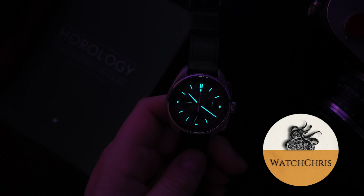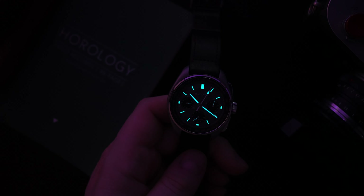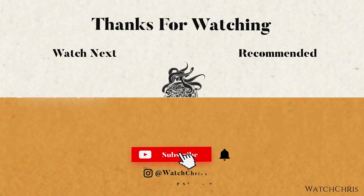I think this is a pretty cool watch — tell me what you think down in the comments below. Please also don't forget to like, subscribe, and hit that bell icon. I'll put a link in the description below to this watch if you're interested. Anyway guys, thank you for logging on — I'll catch you in the next video.